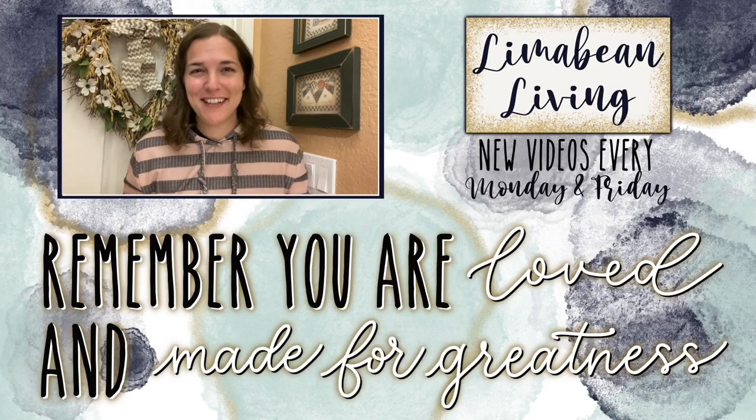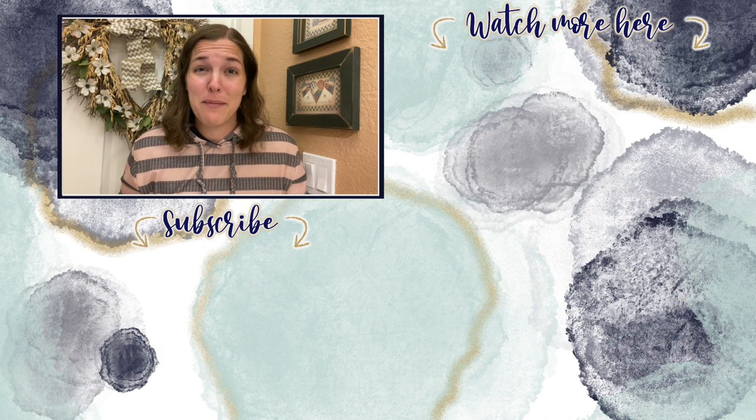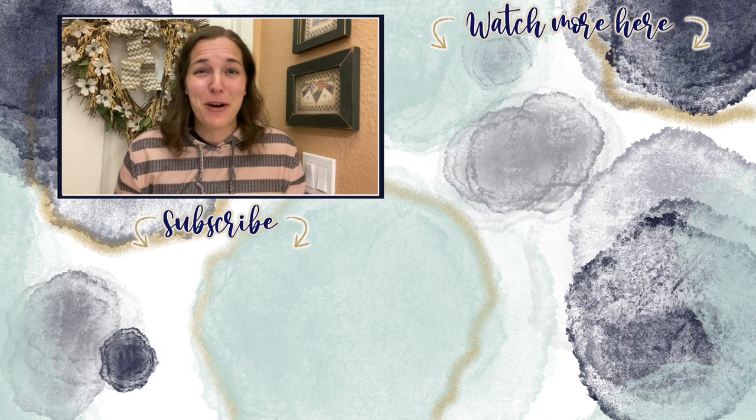You've made it to the end of the video! If you didn't know already, every Monday and Friday you can find motherhood and lifestyle content on this channel. And since us moms have to do it all, that may mean yummy recipes, easy DIYs, mom hacks, cleaning and organization, or just a combo of everything. Please know that you are loved and you are made for greatness, and I will catch you in the next one!